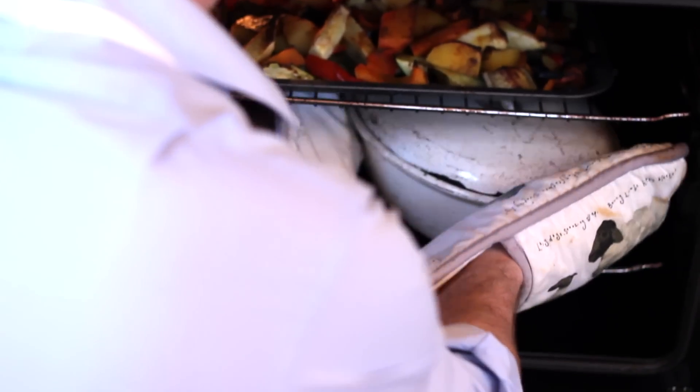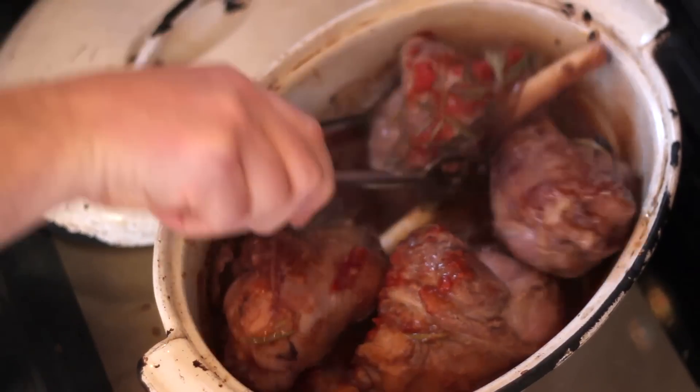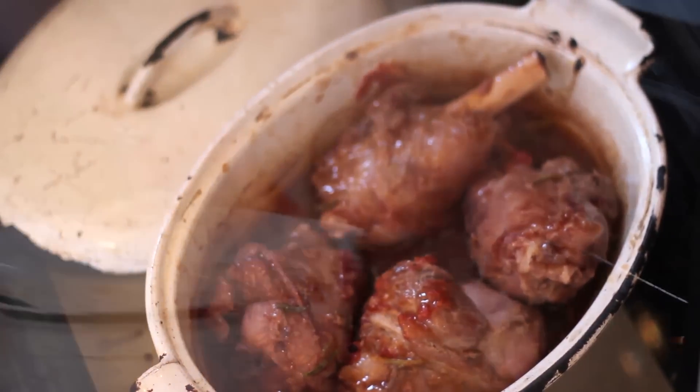The shanks have had about an hour, so I'm just going to turn them over and make sure they're all in the juice, and see how they're getting on. They're starting to get lovely and tender, and if you could smell them, you'd be hungry.